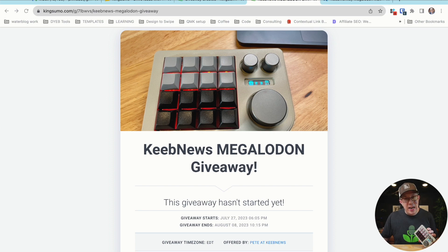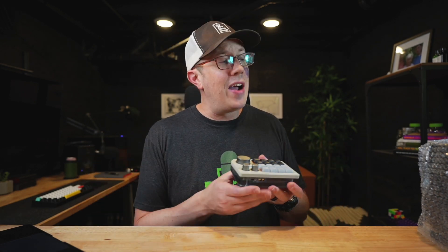Go there by August 8, 2023 — 8-8 is the deadline. If you're watching this video after the fact, subscribe anyways.